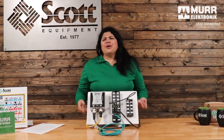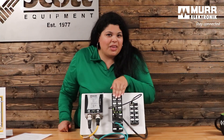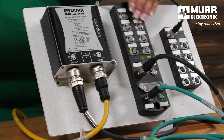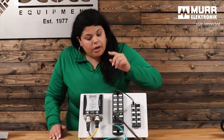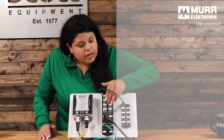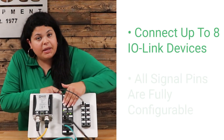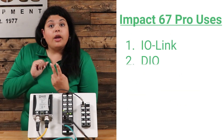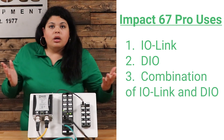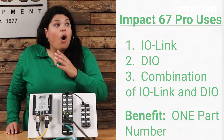Thank you so much for the introduction. Let's get into our product — one of our most popular products — the Impact 67 Pro. What is it that makes it so popular? You see these gray ports up here? This is our way of giving you the user indicator of how many IO-Link devices you can connect to it. You can connect up to eight IO-Link devices, and all the signal pins are fully configurable. This block can be used for IO-Link, as a DIO, or a combination of both — all in one part number. Just one part number that can do all kinds of different functions.